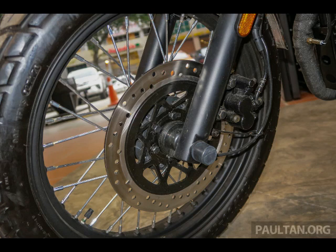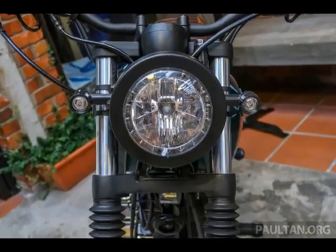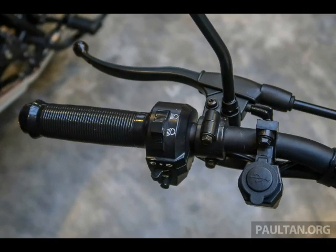All three retro bikes carry the same air-cooled, single-cylinder power plant, displacing 149 cubic centimeters and fed by EFI. Power from the Euro 3 engine is claimed to be 11.7 HP at 8,000 RPM, with 11.9 Newton-meters of torque at 6,000 RPM.